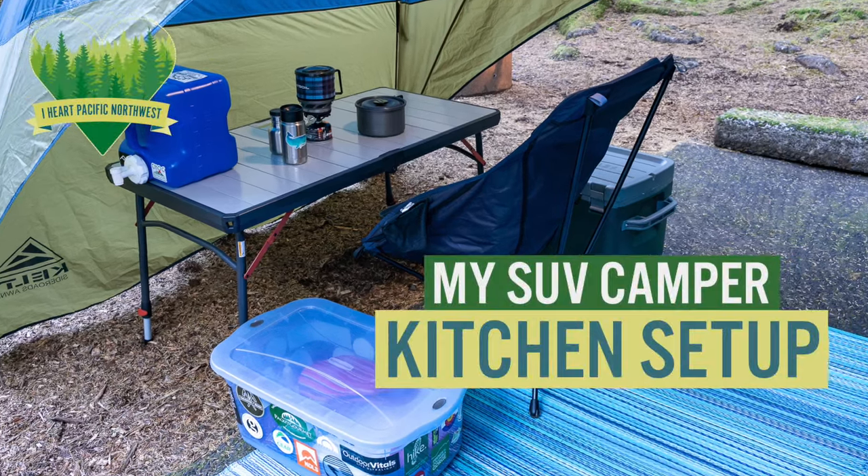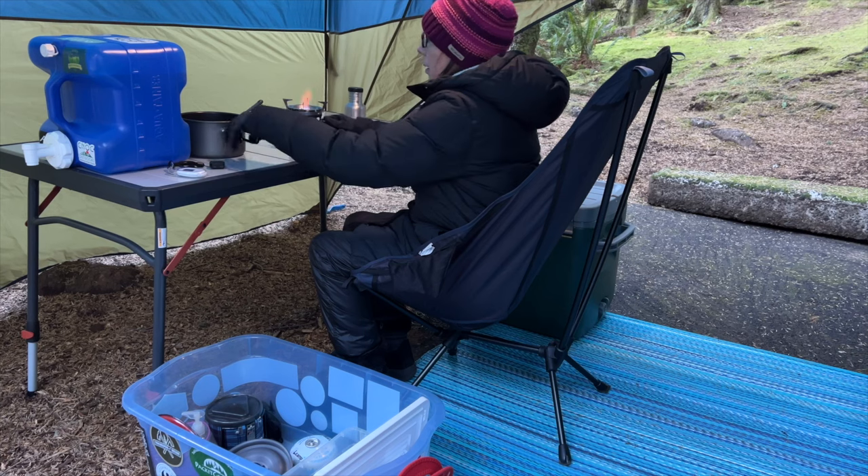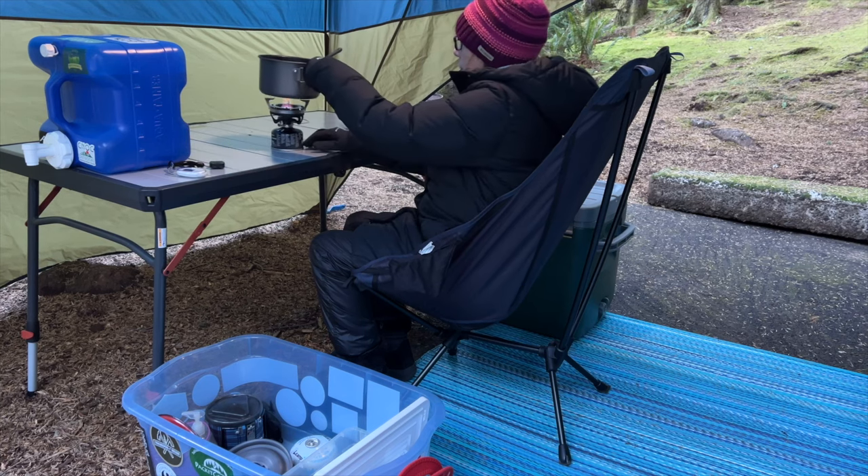In this video, I show my SUV camper kitchen setup and the gear that I use. Links for all of the products shown are listed in the video description below.